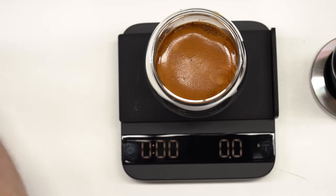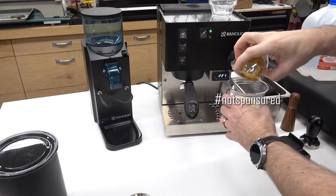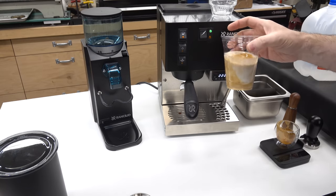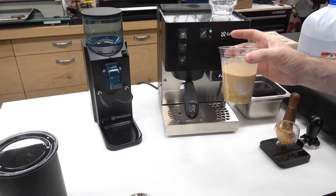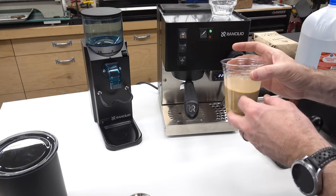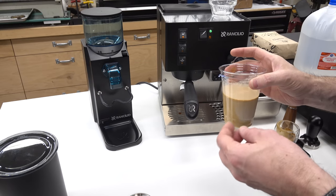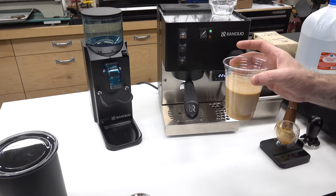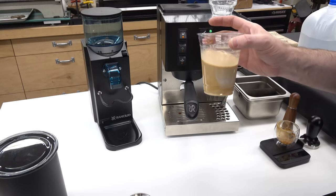I personally prefer this as an iced coffee, so I'll drop this over about 8 ounces of whole milk. It's nice — it's got some sweetness to it, some nuttiness, very little smoky or roasty character, and very little bitterness. This is a very nice, balanced iced latte. I just need to get some ice and then it'll be complete.